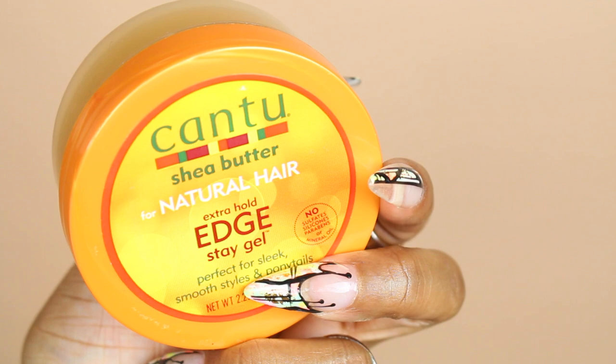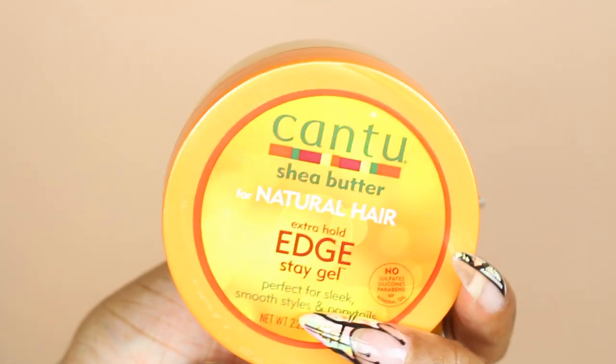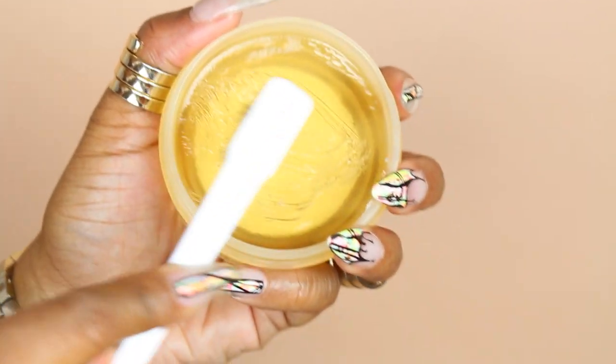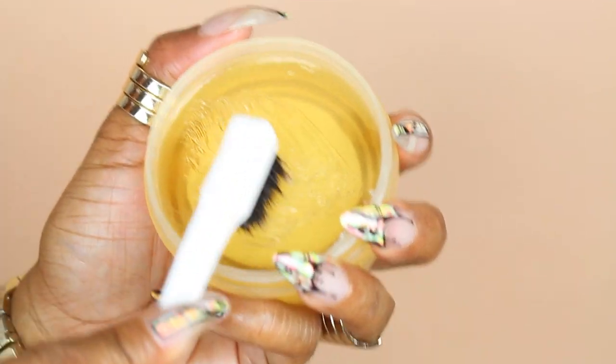We're going to use the Cantu shea butter for natural hair extra hold gel — the extra hold edge stay gel, perfect for sleek, smooth styles and ponytails.